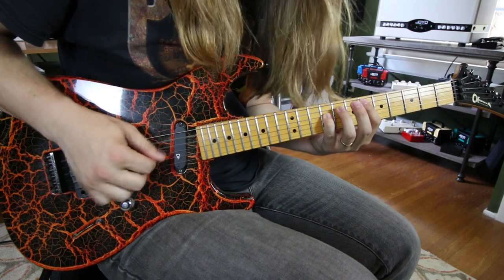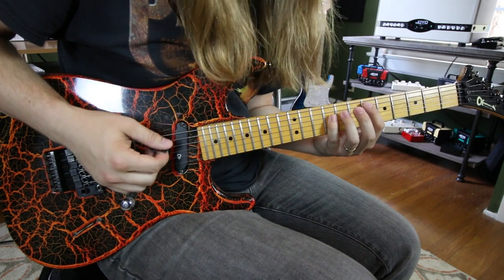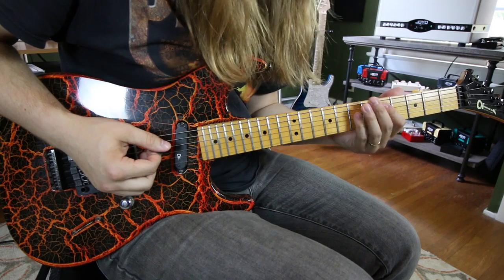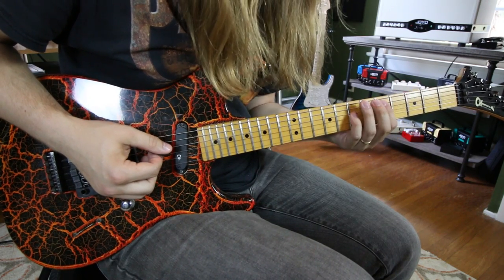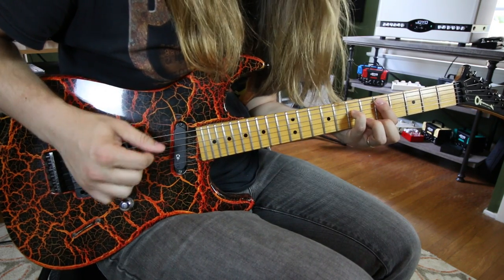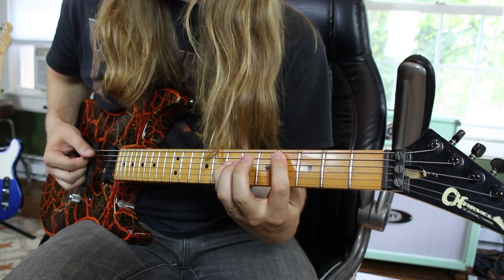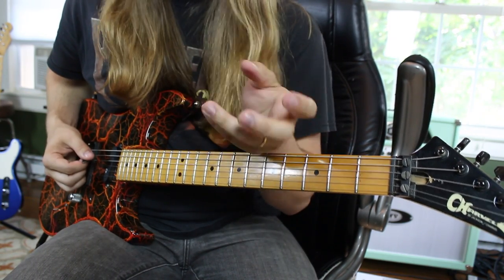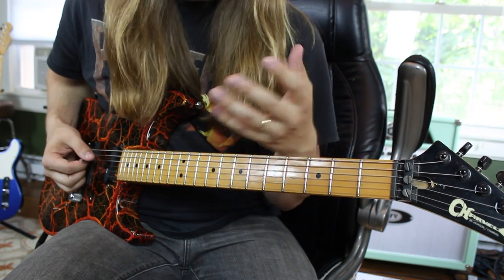Play the chord again, then you move your pointer finger down to that one and you palm mute it: 1, 2, 3, 4, 5. Then you go to a D5, so it's 5 on the A and 7 on the D — again with my pinky. Chord, and then move your pointer finger down. That one's a little bit shorter because you have to accommodate the time it takes to do that.